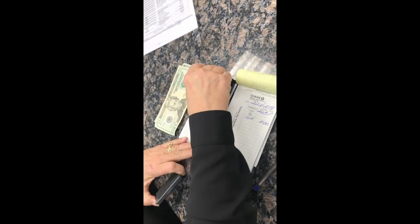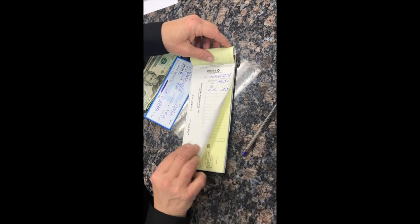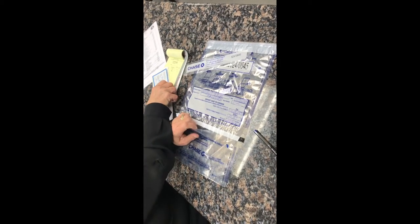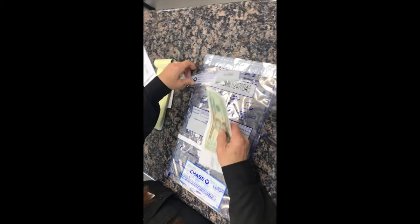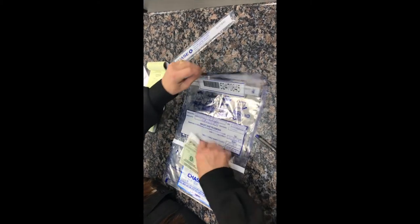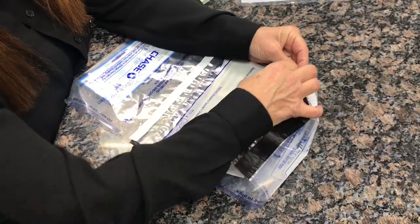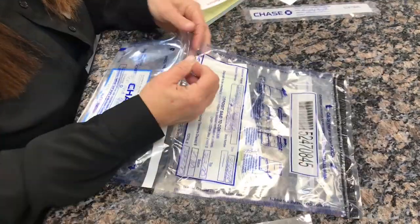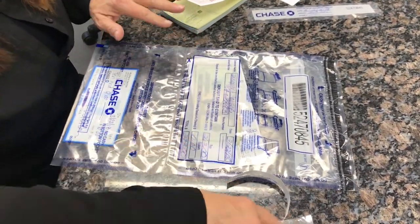Stamp all of your checks with the for deposit only stamp. Tear off the white deposit slip from the deposit book. Put all of your checks in the bottom part of the bag, and the cash and deposit slip in the bag. Then tear off the strips from the top part and the bottom part of the bag so that you can go ahead and seal your bags shut.